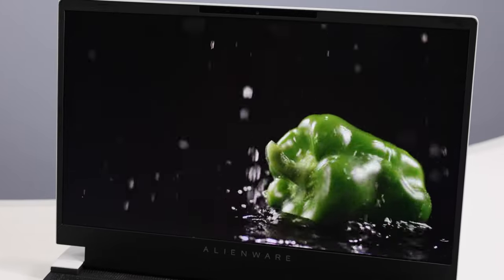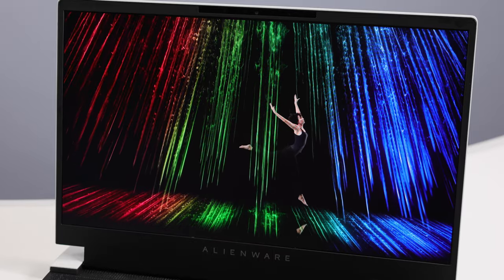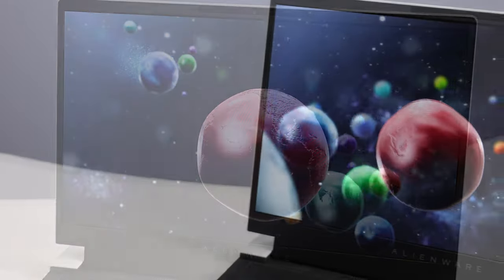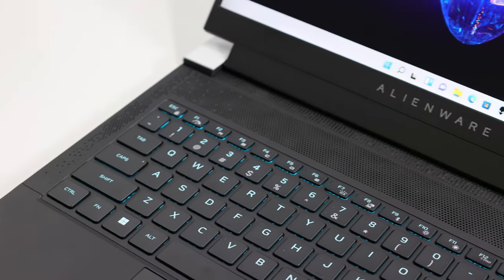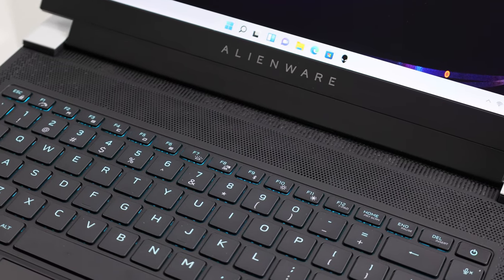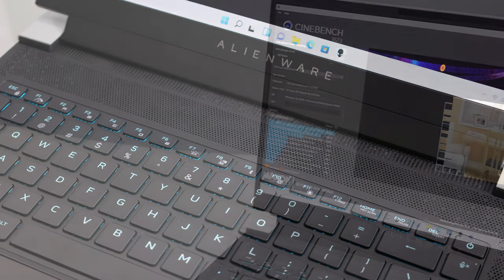It's a fairly punchy display with good brightness, contrast, saturation, and low glare — a solid offering and certainly up to the gaming challenge. Integrated in the display is a 720p webcam with dual array microphone and Windows Hello support. The X14 speaker system comprises a pair of stereo top-firing speakers mounted above the function row on the left and right, in the vent area above the keyboard. They have decent highs and good mid-range but lack some low-end response, as is typical for this size and weight class.